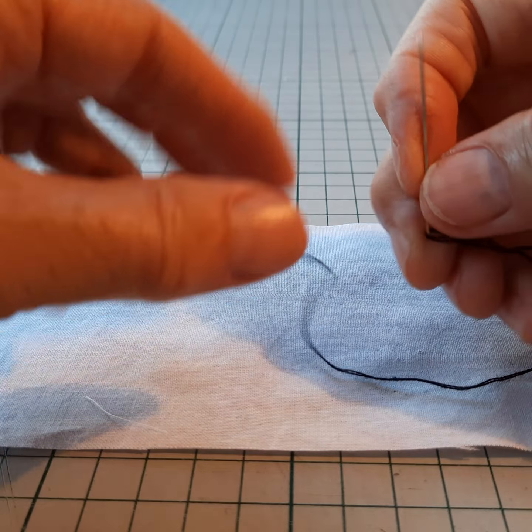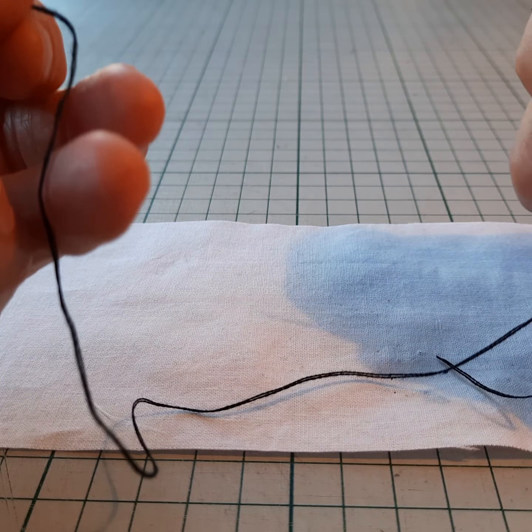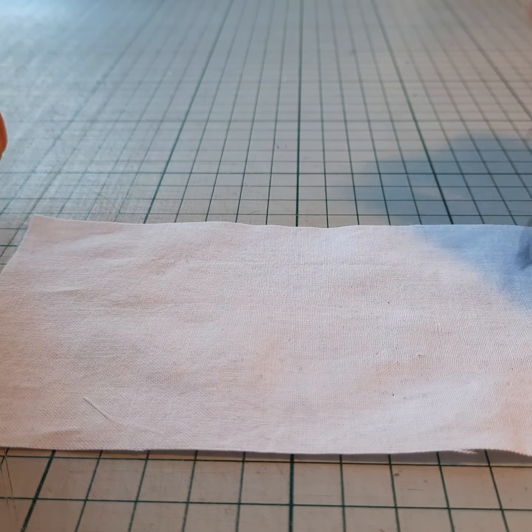Today I'm going to show you how to do fly stitch. I've got my thread, two strands of stranded cotton in my needle and a simple knot at the end of the thread.